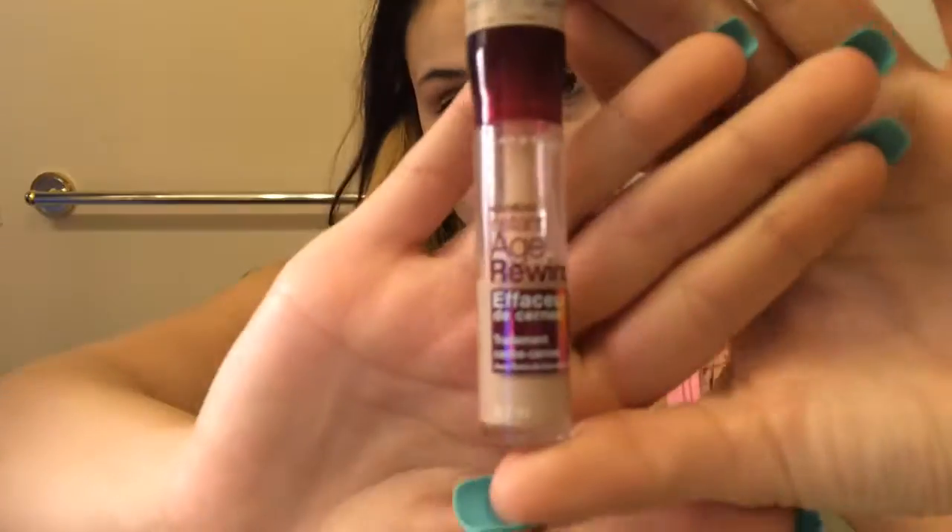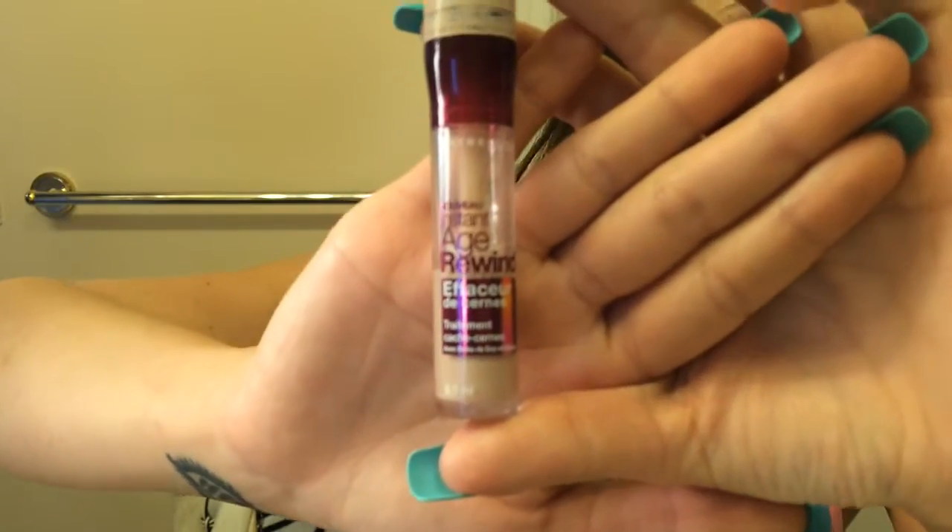Now I'm moving on to my Flower liquid foundation, just applying that liberally to my face so I get a nice full coverage look. Here I'm using my Maybelline Age Rewind for my dark circles and brightening up some areas of my face. I also use it to cover up some blemishes.